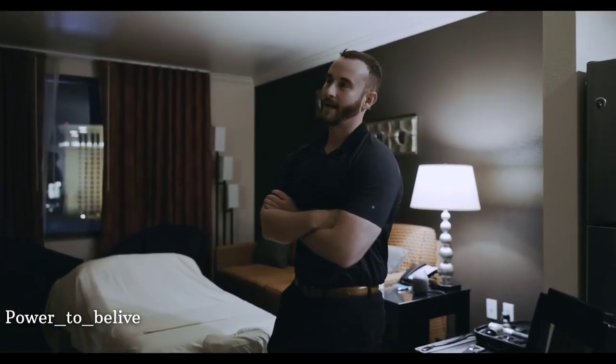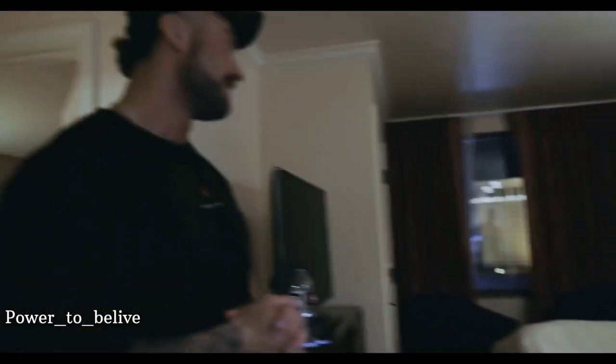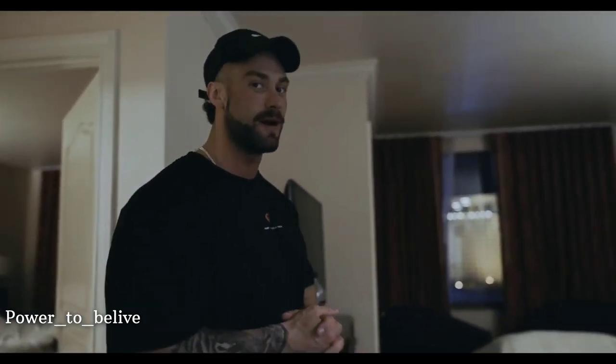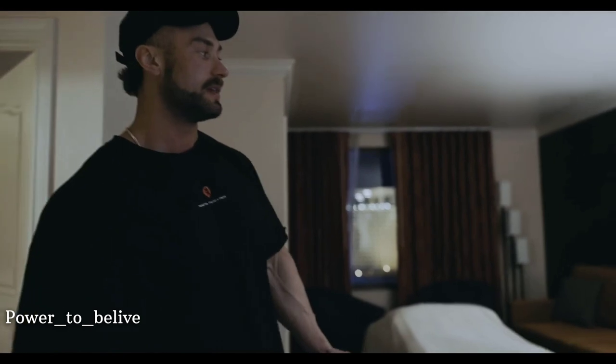I'm glad we did that work beforehand because I don't know how it would have gone — it would've been a little too rough. That's why you've got to keep up with the body. You've got to take care of your body. This is so crucial. Last year I didn't do this and I felt it in my body and I saw it on stage. So I'm doing it all this year, taking care of everything I can, trying to keep my body right. He's helping me do it all.